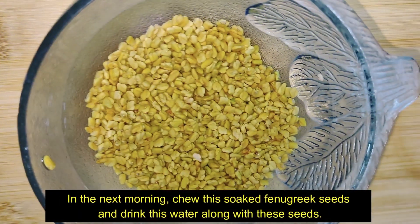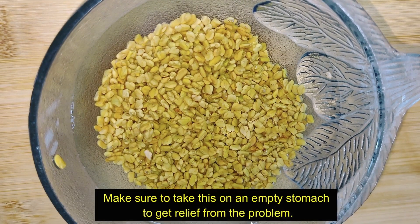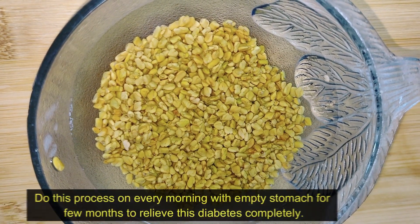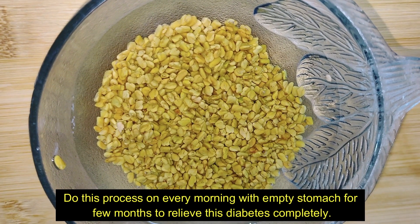In the next morning, chew the soaked fenugreek seeds and drink this water. Make sure to take this on an empty stomach to get relief from the problem. Do this process every morning on an empty stomach for a few months to relieve diabetes completely.